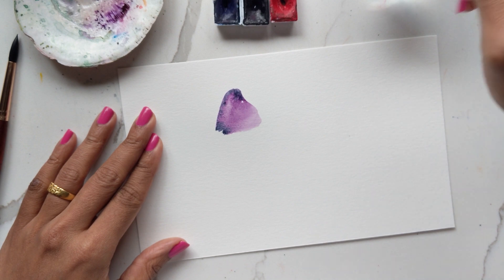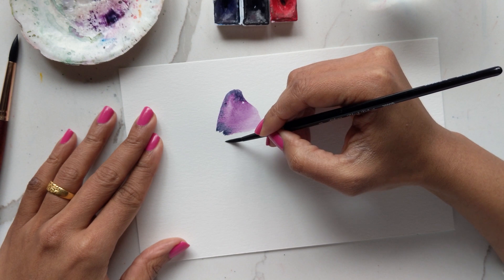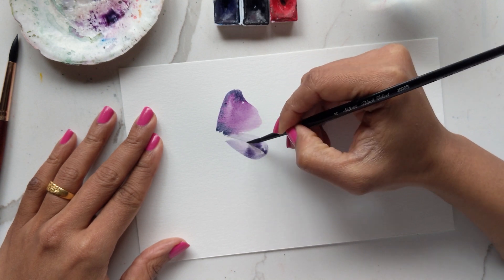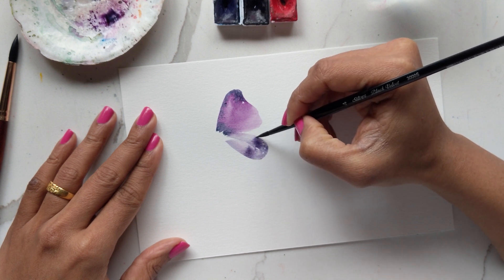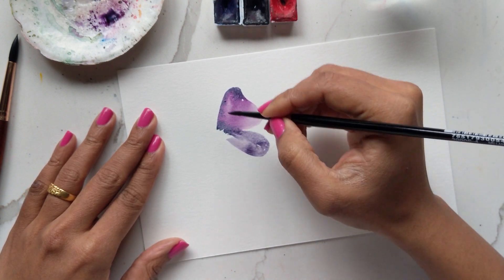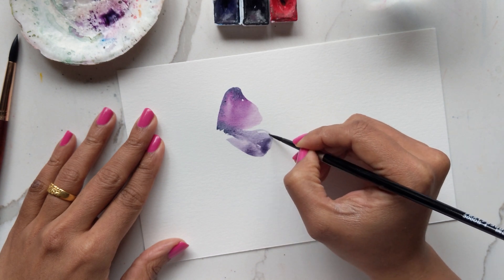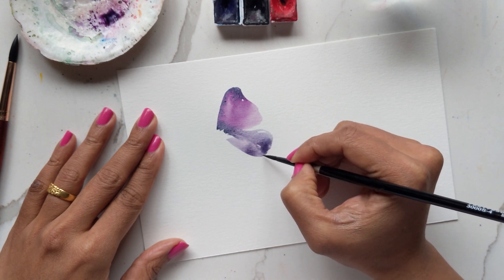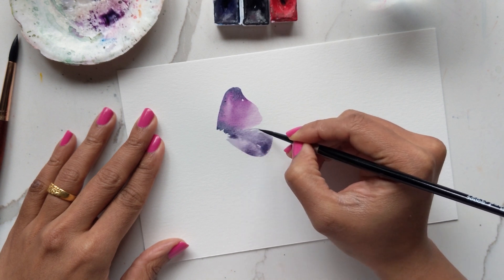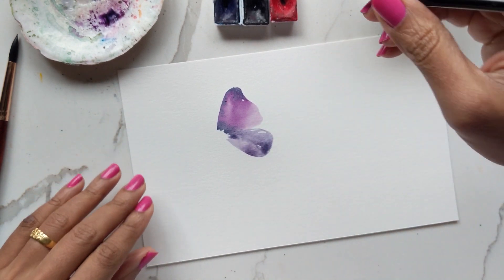Then I get some more purple and create the bottom half. You can see how by blending the two colors with the same brush I get this really nice variation of pink-purple. The great thing about this loose style of butterflies is that you can go over it and get the detail or the shape based on how you want it to be, without stressing about it looking a certain way.